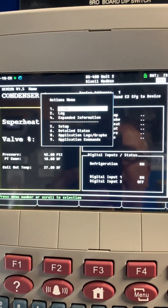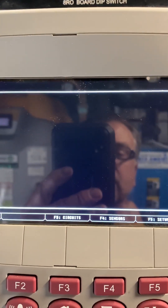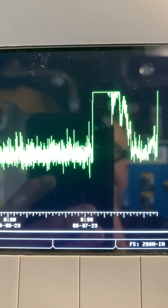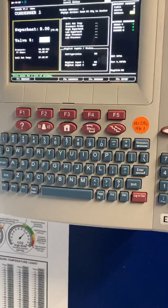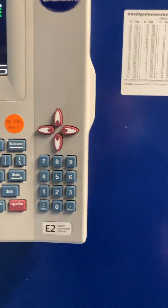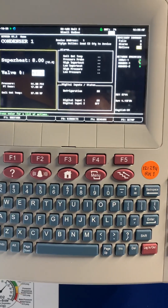If we look at the valve percentage and graph it, you can see where it started messing up around the same day. Long story short: you've got to make sure your 449 rack is running properly, or your condenser on your CO2 rack — because this is a condenser evaporator and that's what's using it. Anyway, hope you learned something.